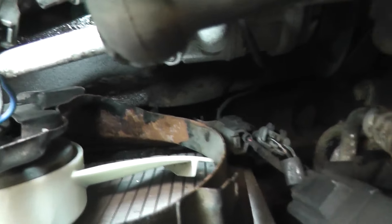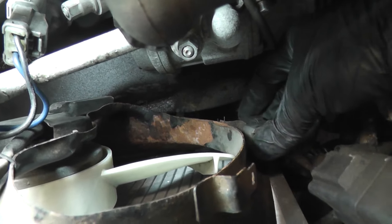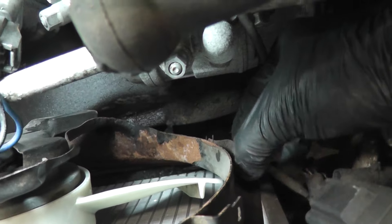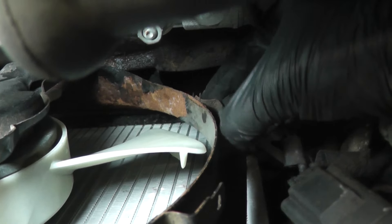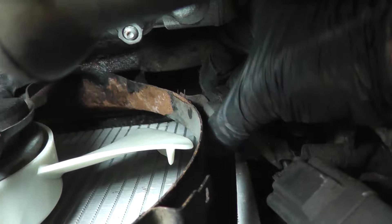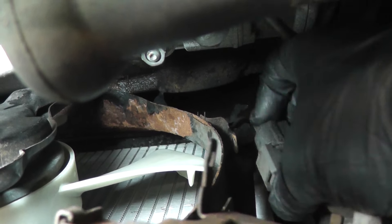Over here you'll see there's another connector clipped onto the shroud — this is for your AC compressor clutch. You don't have to disconnect the connector, just unclip it from the shroud. You'll see a tab right there — pull that tab in this direction and just pull it right off the shroud. It may be stuck if the shroud's rusty. You don't have to disconnect the connector, just unclip it from the shroud.